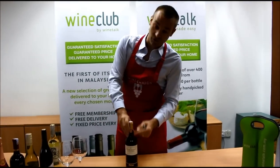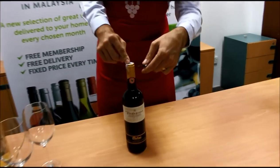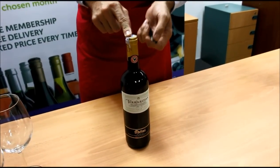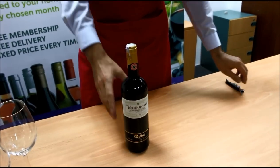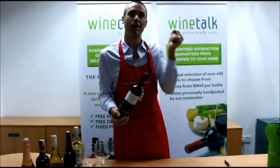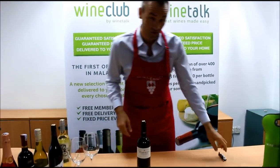So you have the foil lid first, which you need to remove. I've seen a lot of people cutting from the top. I prefer to go under the lip, because if you leave a bit of aluminium there, it's going to stay and can touch your wine and oxidize it. Otherwise, you can do that fun trick where you just lift the whole foil off like this.